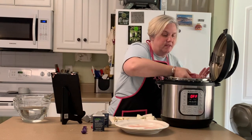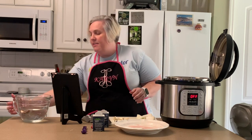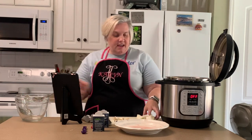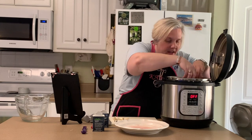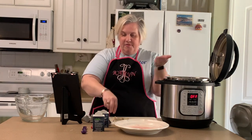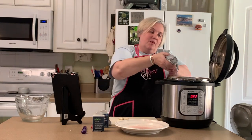Go ahead and put your corned beef in here — use a three to four pound corned beef brisket. Then we're going to add four cups of water and a small onion that I have peeled and quartered, two bay leaves, about five peppercorns, then I have four cloves of garlic that I'm going to mince.